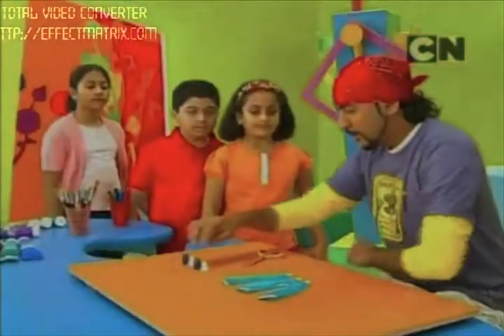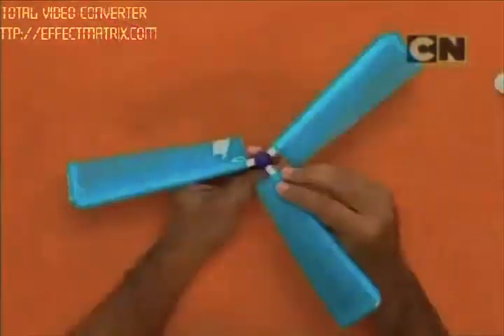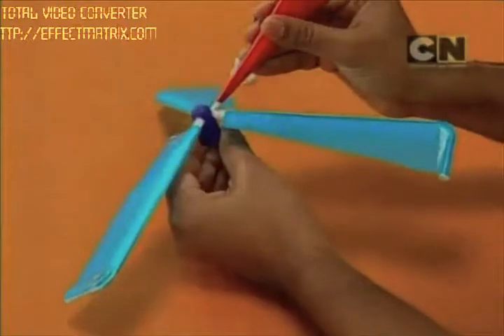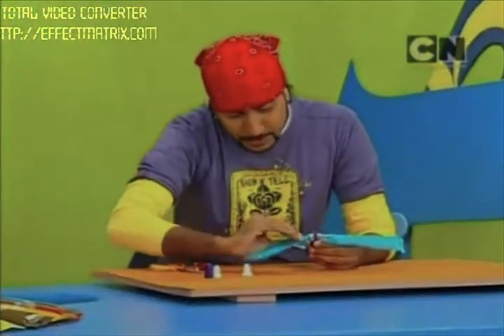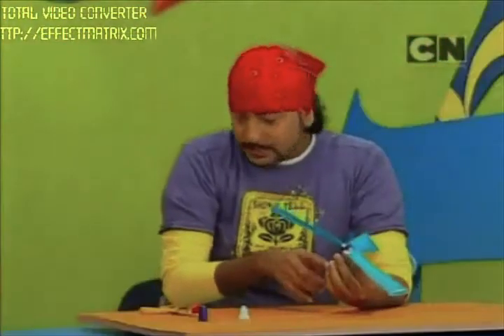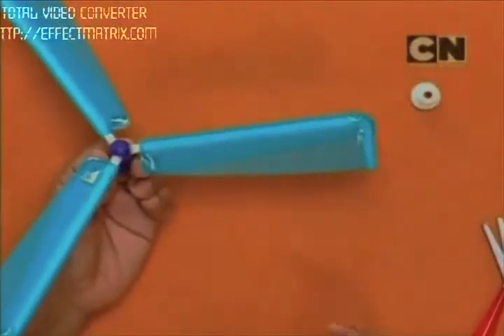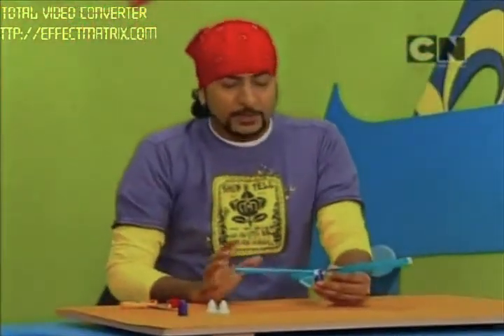Now we have got three propellers. What we need to do is fit them into the holes like this. Put a lot of glue on it — there should be no gap anywhere for air to pass out. It should come directly out of the straws placed for the propellers. When the air comes out of the balloon and passes through these straws, it gets a thrust which pushes it and it goes up. This will take some time to dry, so it will be better if you keep it overnight.